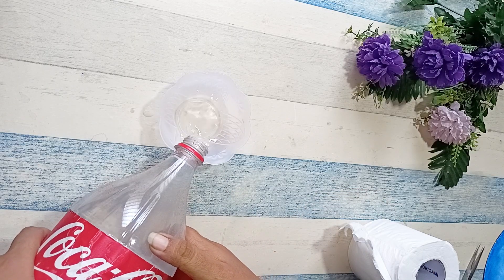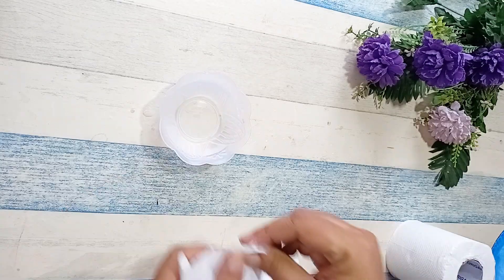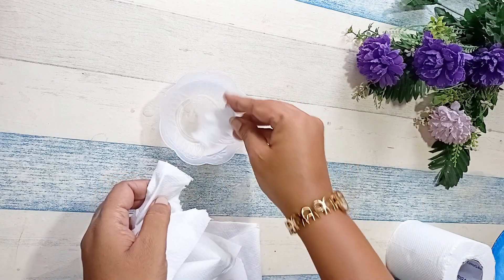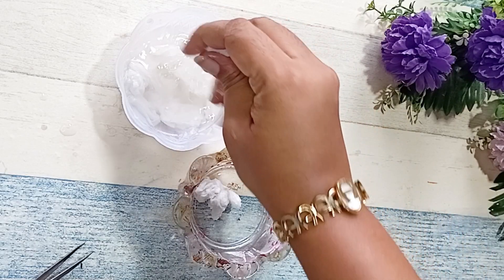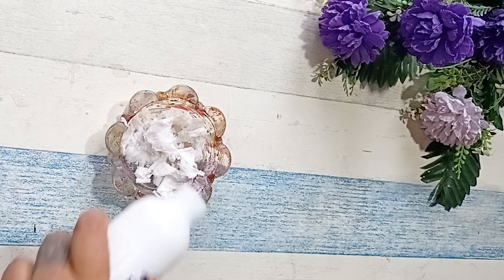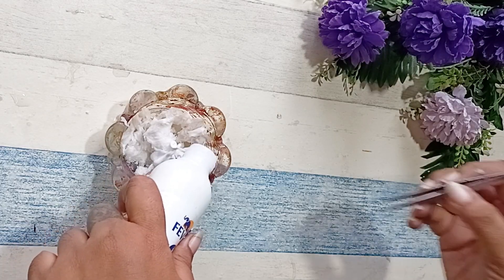Now we are going to take some water in a bowl and make tiny tiny pieces of tissue paper and soak it in the water. We are going to remove it out and add some fevicol in it and mix it well.